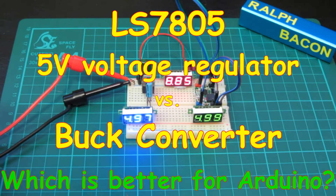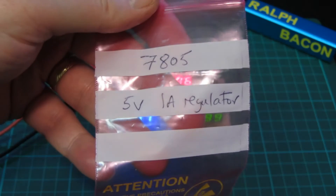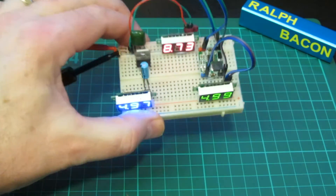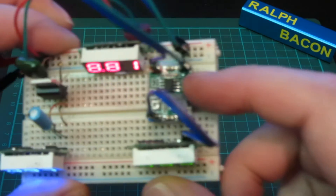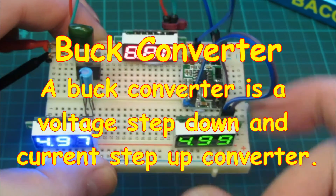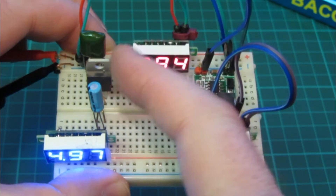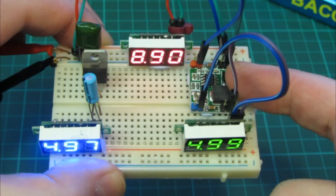Welcome back. Today we're talking about a few things voltage-related, namely a shootout between the 7805 5V 1A regulator and something that turned up in the post a few weeks ago — this little device here, a buck converter. This is basically a step-down voltage converter, totally different to the 7805. These are called linear voltage converters, but the buck converter is a switched-mode converter.